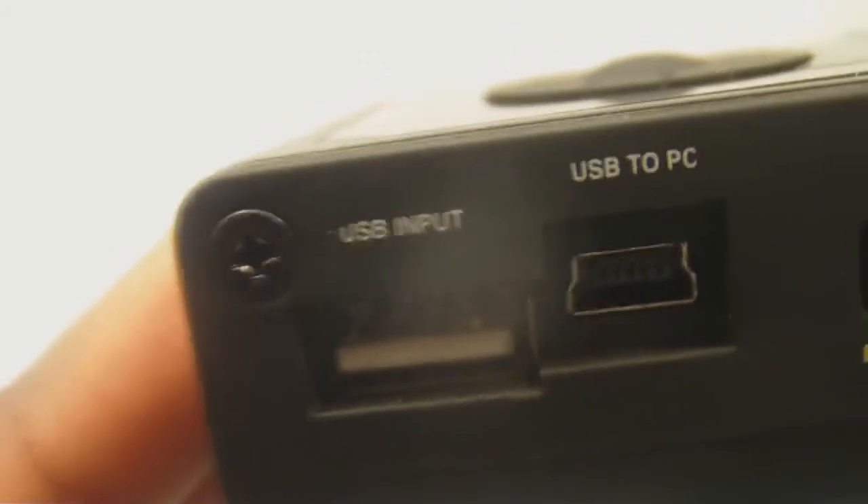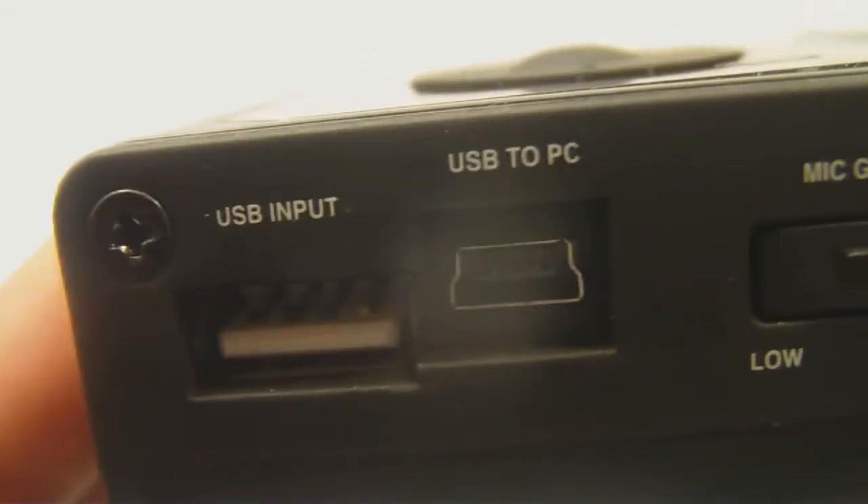You also have a USB output that basically allows you to take a thumb drive, stick it into the device, and use it as a recording drive. So you can record to your flash drive or to the SD card — whatever you prefer. With a one-gigabyte flash drive and the one-gigabyte SD card included, I now have two gigabytes of space for recordings.